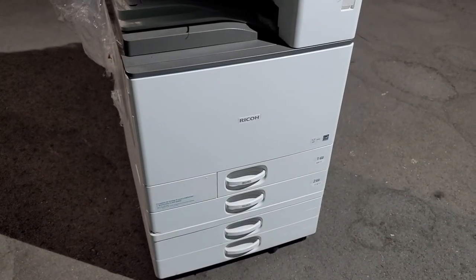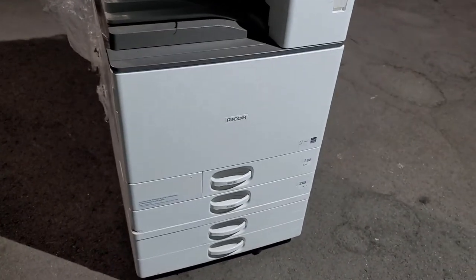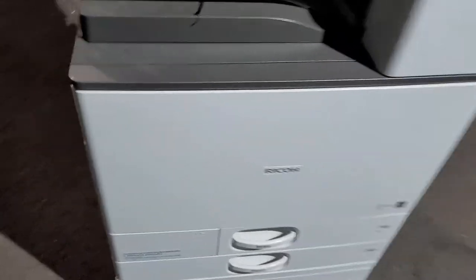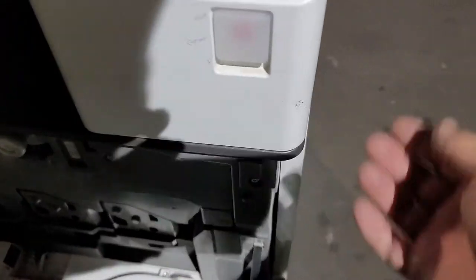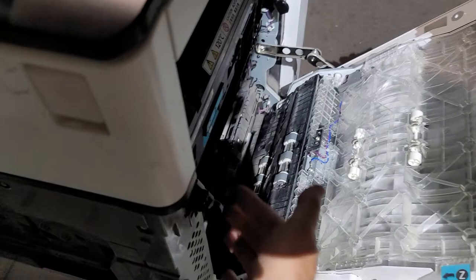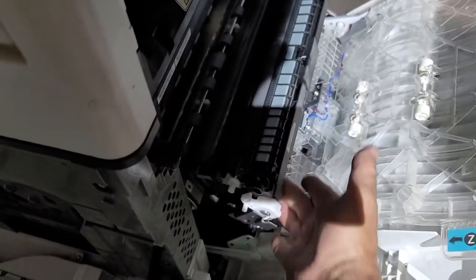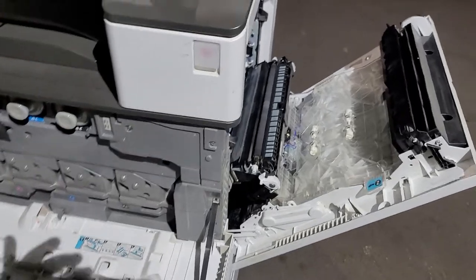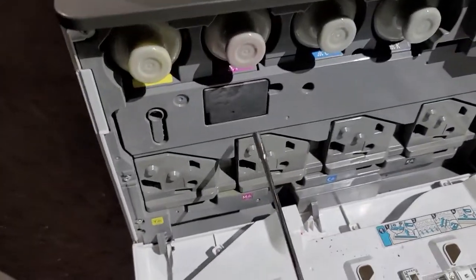This is the Ricoh 3503. We're going to show you how to replace the transfer belt unit. Open the front door, then open the side door. Make sure you open the little one over here — this one has to be open.